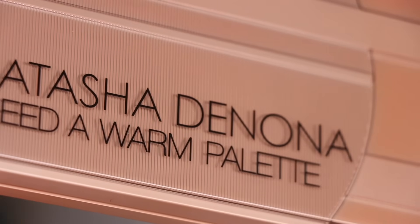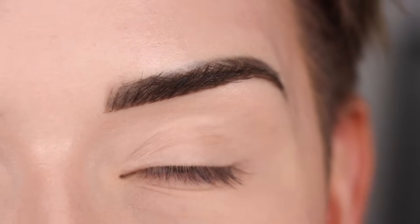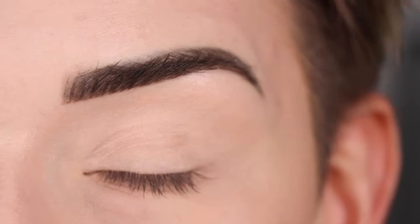Let's just dive in and get started on this eye look with this beautiful warm neutral palette. I'm so excited to create an eye look with this palette today. I love getting to use a palette for the first time because I can just sit down and use whatever shades are speaking to me — so I don't know what today's look is going to be, but let's just get started.